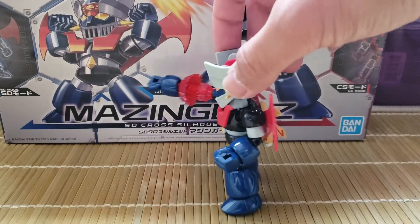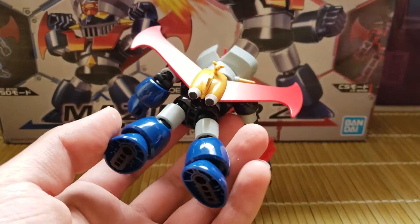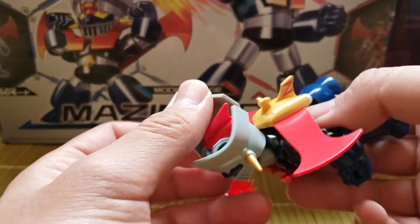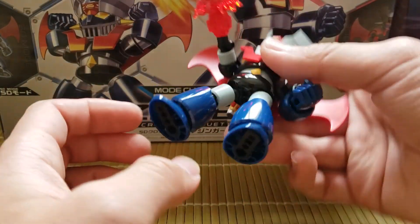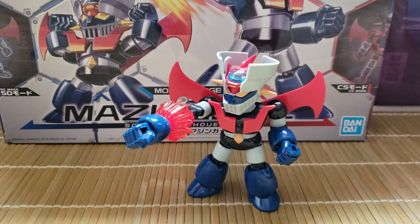It also comes with a part — I think I already threw it away by accident — but it's supposed to plug into the bottom so you can pose him like he's flying, or you can plug it straight into an action base. I don't really have an action base for it, and my dad's probably going to lose that part anyway, so I didn't feel the need to take it out.